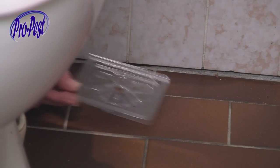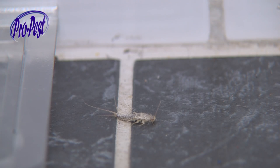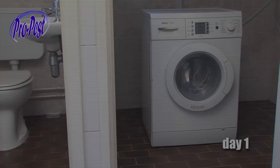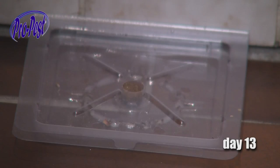Place the S-Trap where you suspect silverfish or where you have recently seen them. Typical examples of where they can be found are behind the toilet bowl, the back of a kitchen cupboard, or behind the washing machine. Leave the S-Trap for 2 weeks in its place and do not move it, so the attractant can spread its scent around the S-Trap.